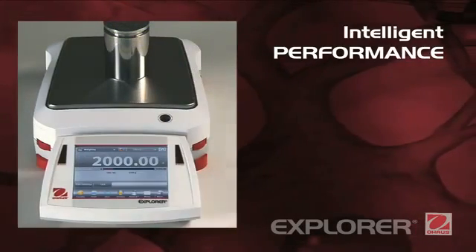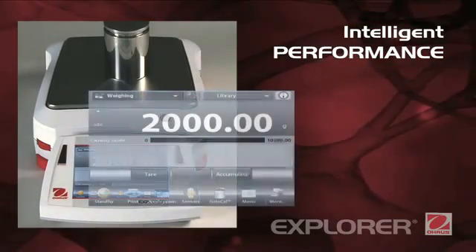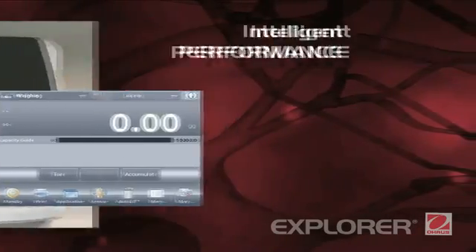Explorer delivers accurate results within seconds, improving operator efficiency, productivity, and throughput. Its superior linearity and repeatability specifications provide accurate, dependable results.